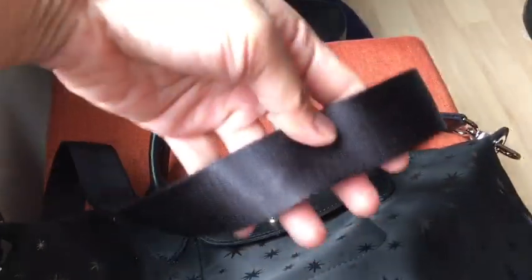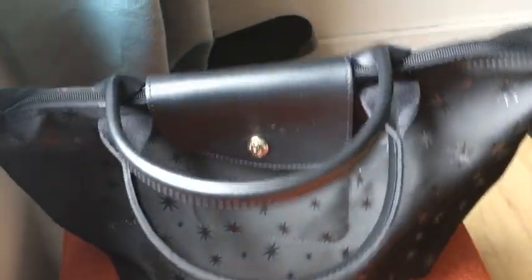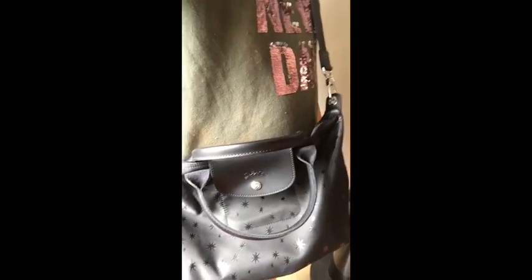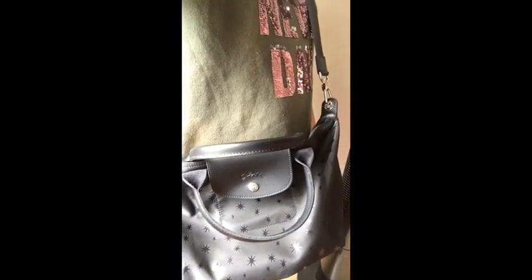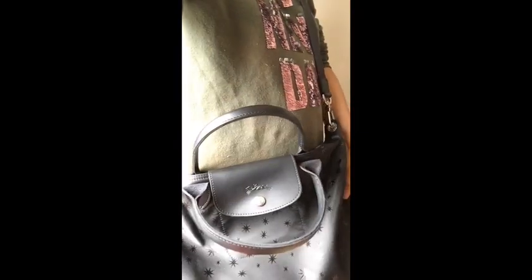I've already attached the long strap, so let me show you how it looks on me. I'm a five-footer, and as you can see this bag looks just fine — it's a good everyday bag, great for daily errands.